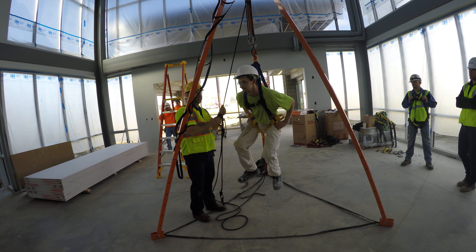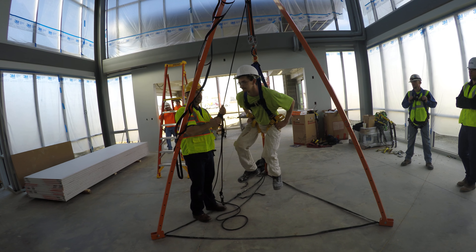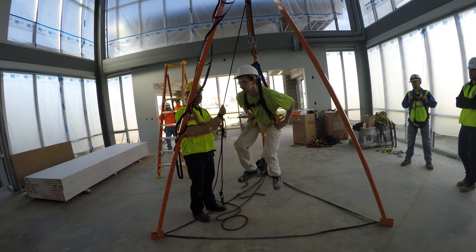Grab that chest strap and pull it down a little more. We already had it in pretty good position. Take your knee, get them together, and try to pull them up — try to get it into the right position. Grab that strap right there and try to pull it. You're kind of there right now. Does that feel a little more comfortable? That's basically what we're going for.